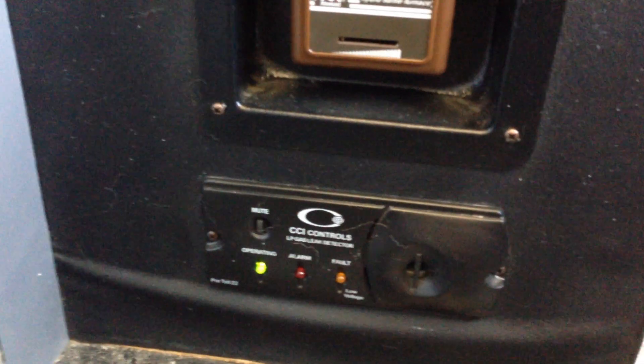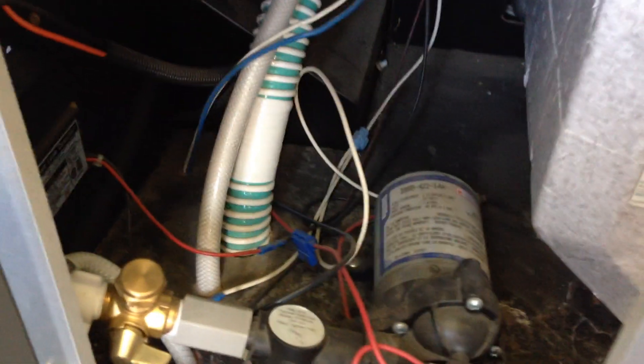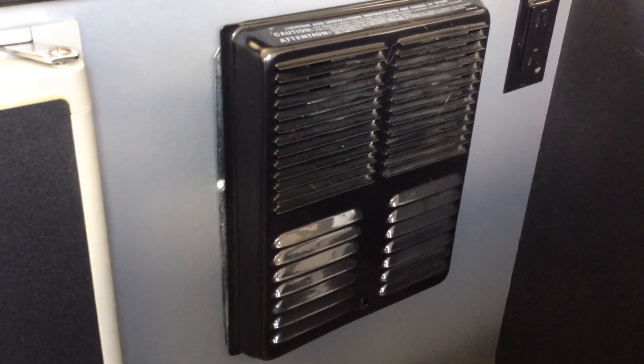There are two-burner propane stalls. You have storage underneath and storage down here as well. It has a furnace — here's the connections for your furnace. It has an LP gas leak detector with an alarm. Here's some more storage and your hot water tank, six gallons. It has a 12-volt Sure-Flow water pump. It has a three-way Dometech fridge, so it works on gas, 12-volt, or 120-volt. Here's your propane furnace — we've had it serviced in 2014.